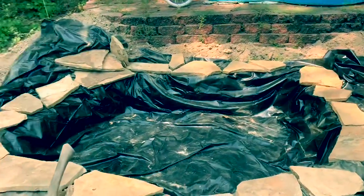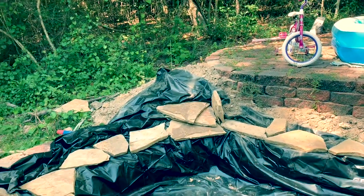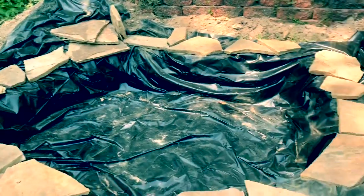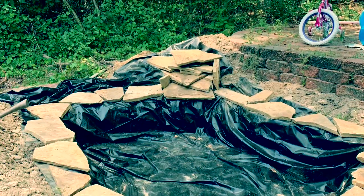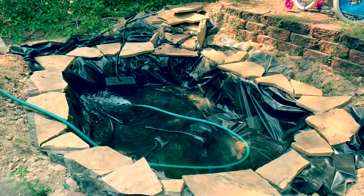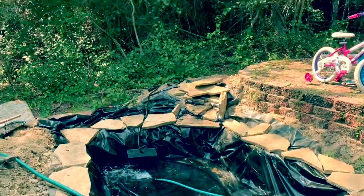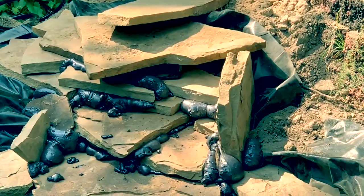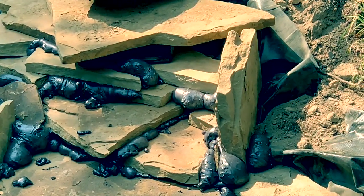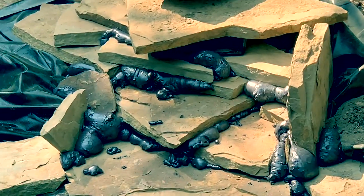Got a little more work to do with this edging stone. You can see where the waterfall feature is going to be back there in the corner — making some progress. Alright, we're introducing some water to it and seeing how it works out. You can see over there on the waterfall I used some waterfall foam between the stones. Once that cures, tomorrow I'll trim some of the excess foam out of there so it doesn't look so globby.